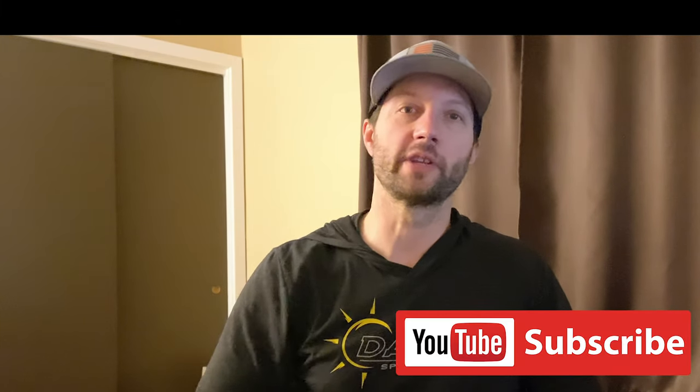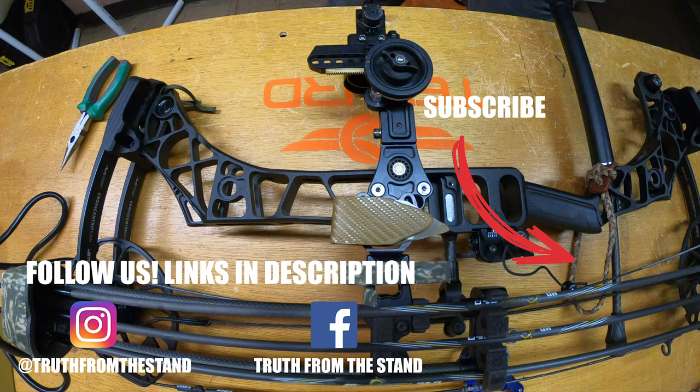Thanks for watching this video, and if you haven't yet, hit the subscribe button to make sure you get all the upcoming videos and podcasts.